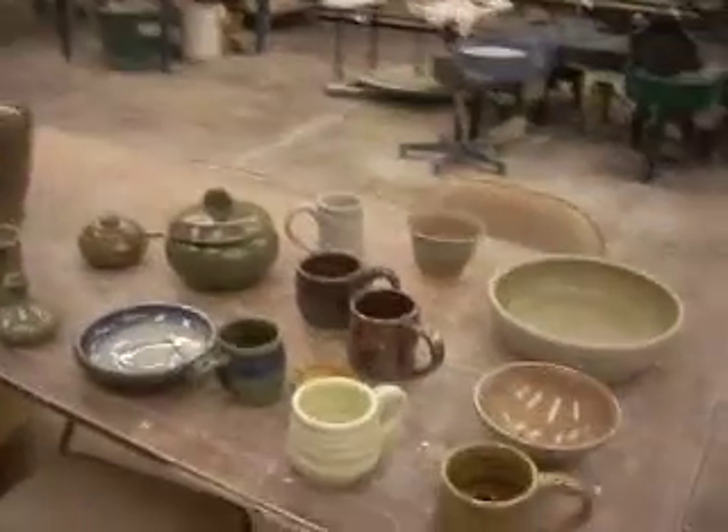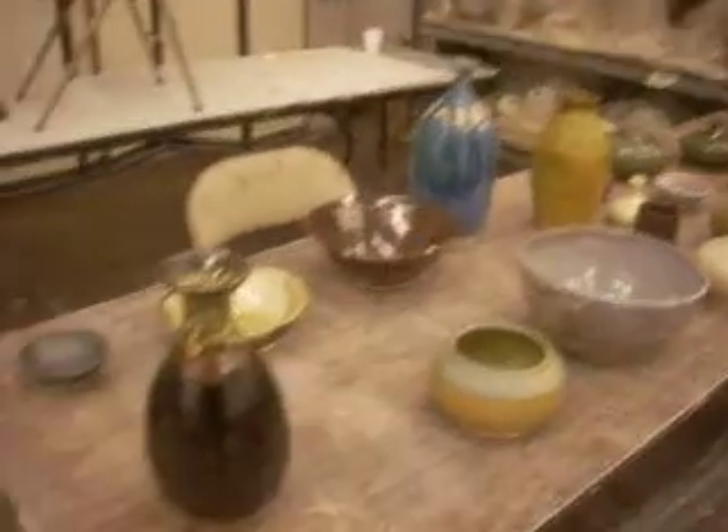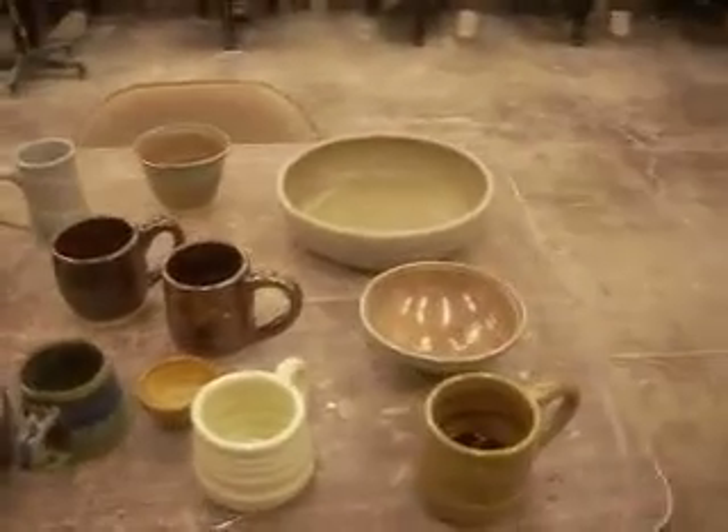Hey everybody, this is David. I want to do a quick video on some of the wood fire results from the workshop this weekend. I'm going to run through it real quick — I don't want to make a big video.